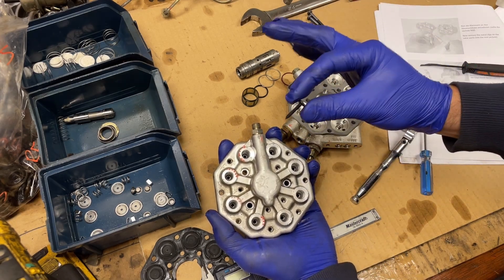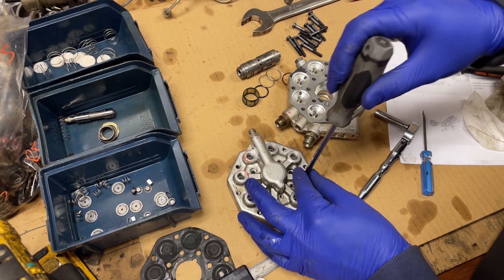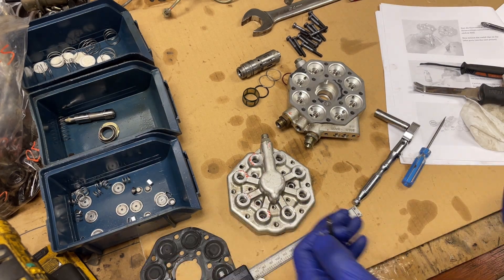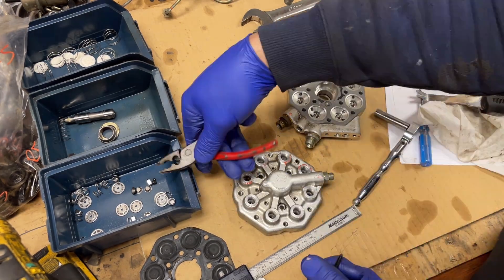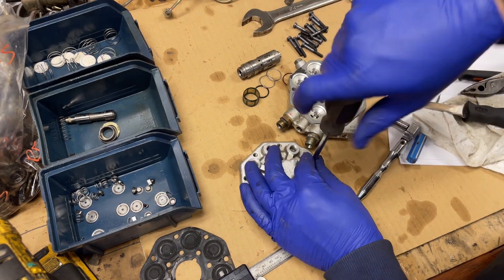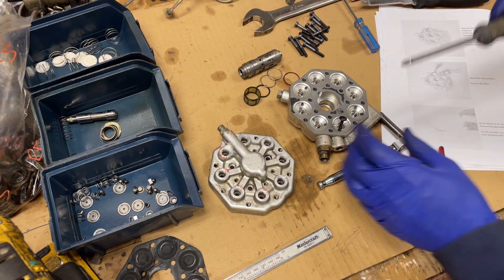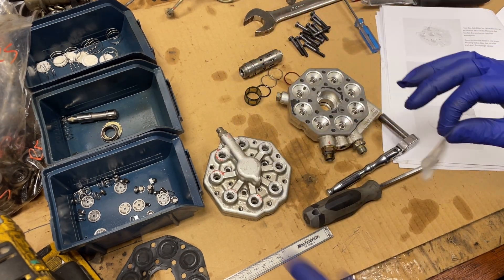We're going to remove the little inline fuel filters now using this screw. There are little filters in here — drop it in, do a full turn. They give you some citric acid and all these filters we're going to have to reuse.